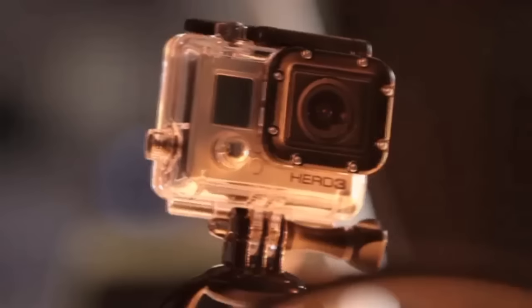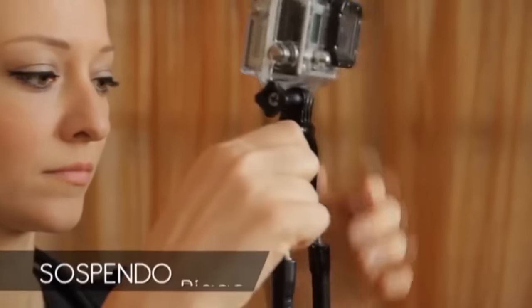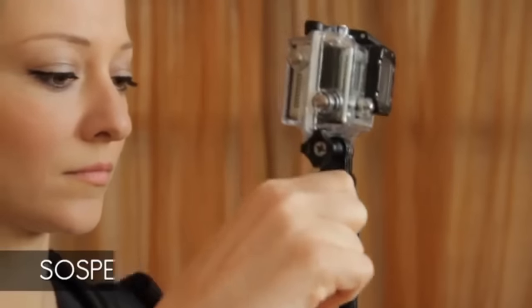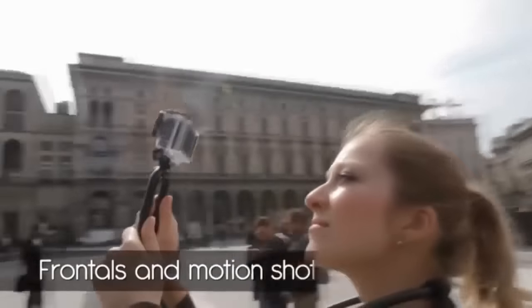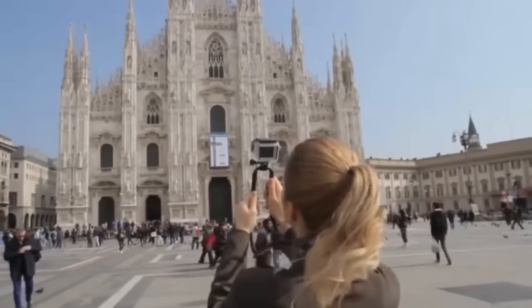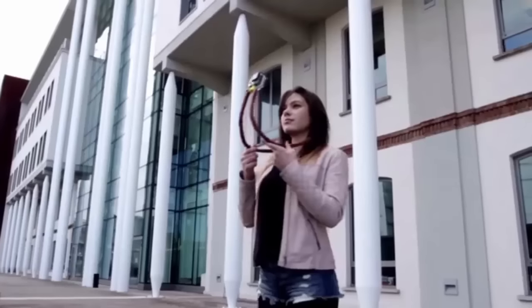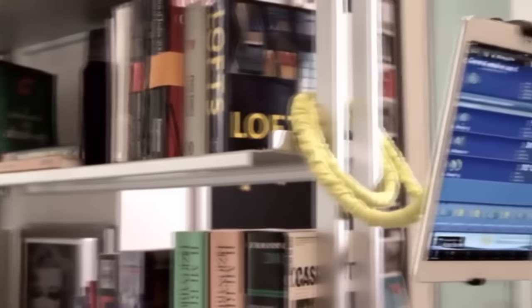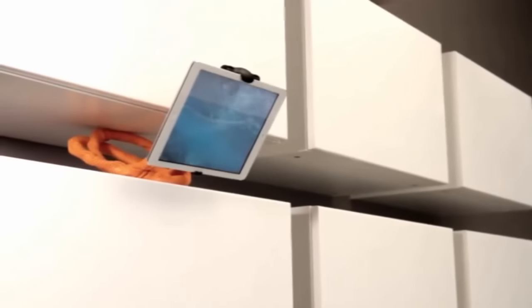If you own a GoPro camera, you could turn it into a Steadicam with Suspendo Rigo, our special GoPro support. Perfect for frontals and motion shots. Suspendo has no limits — it can also be used like all traditional stands. Here you can see some awesome suggestions.